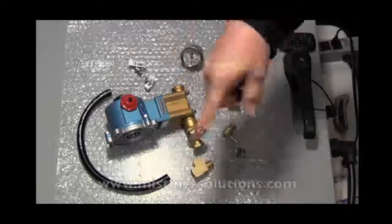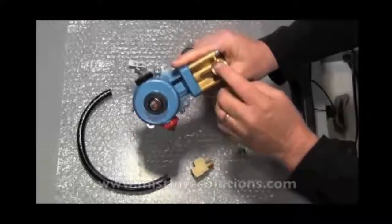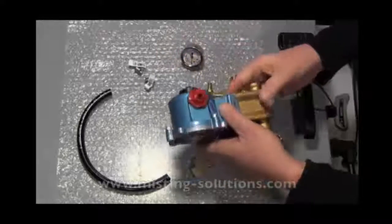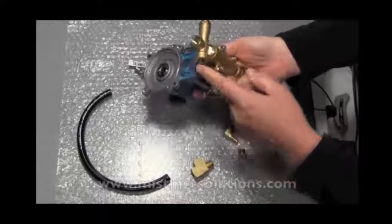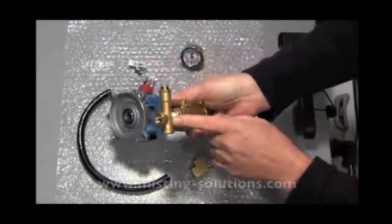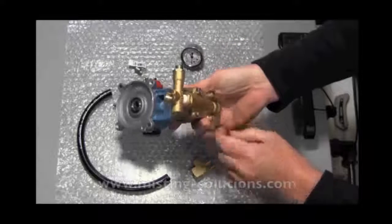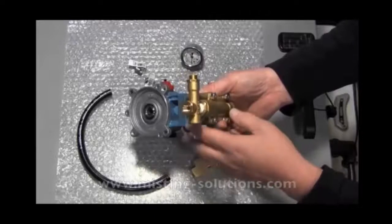All these other components around here address those requirements. Looking at the diagram that comes with the pump: here's the input side, and here's the bypass side. You take a hose and go from this bypass on the output regulator back into the input. Then this is the discharge where you might want to put a gauge.